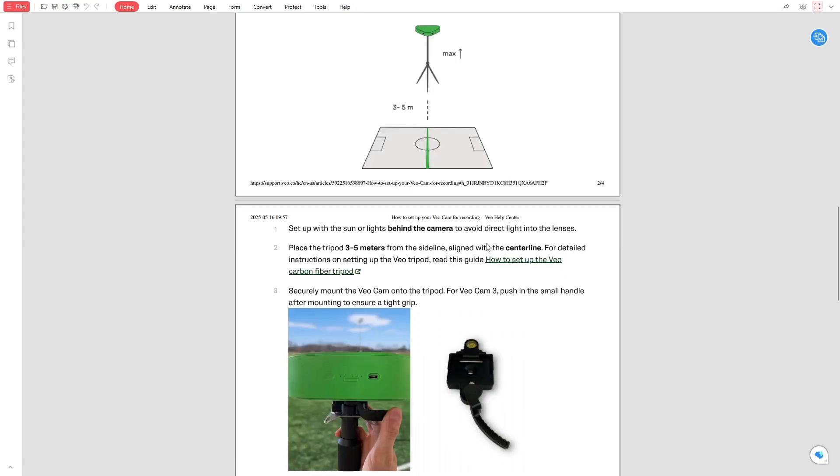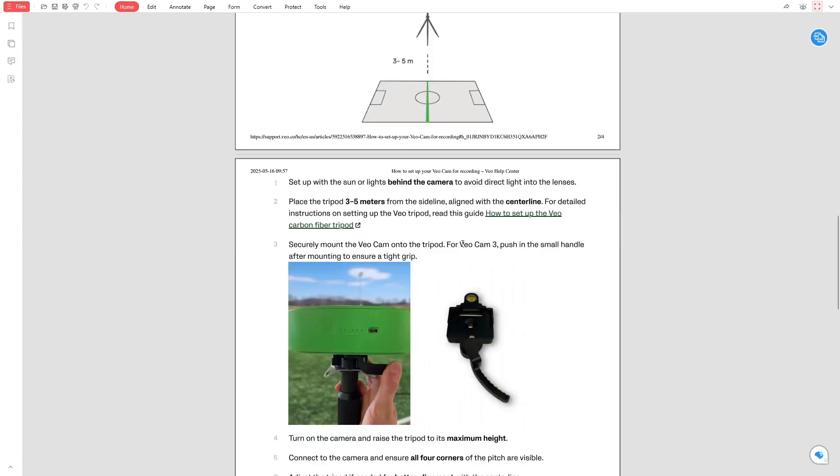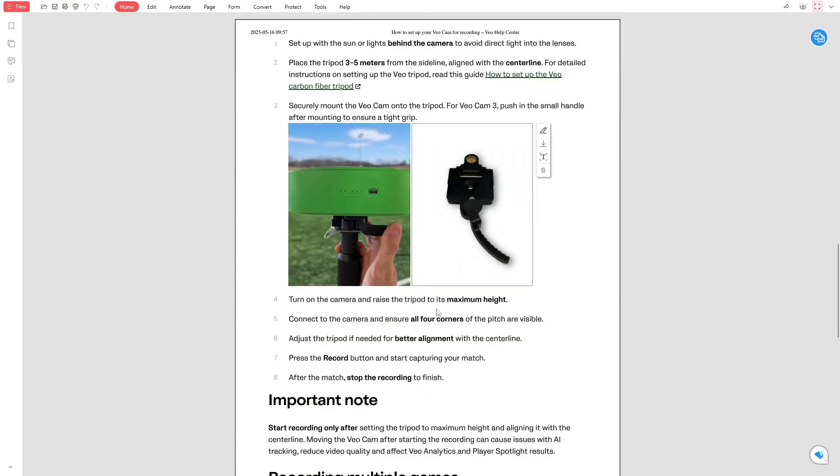Mount the VeoCam securely to the tripod. If you're using VeoCam 3, push in the small handle after mounting to lock it tightly. Turn on the camera and extend the tripod to its maximum height. This gives the best possible view of the entire pitch.